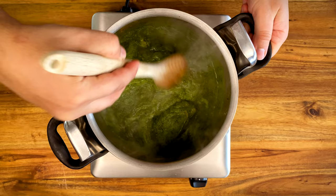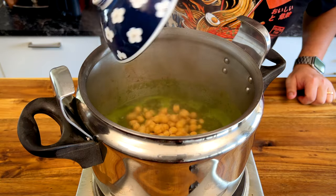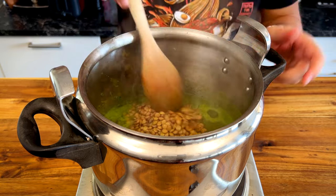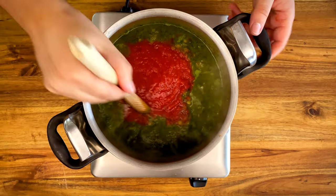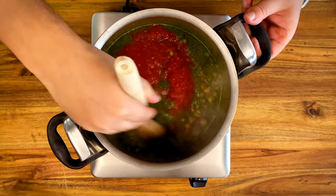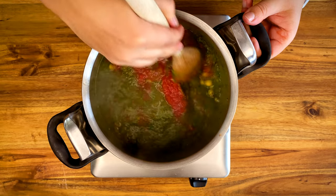Increase the heat to medium, mix everything, then add the chickpeas and the lentils. Now of course the most important thing: 400 grams of tomato puree. If you do not live on the Mediterranean, I highly suggest you get some of that good Italian tomato puree.